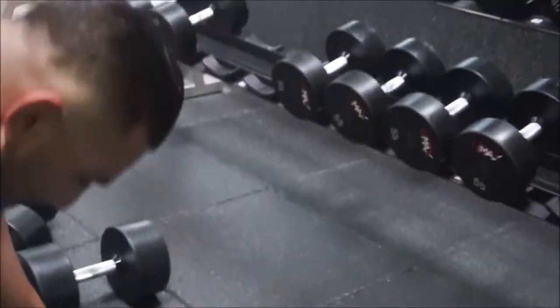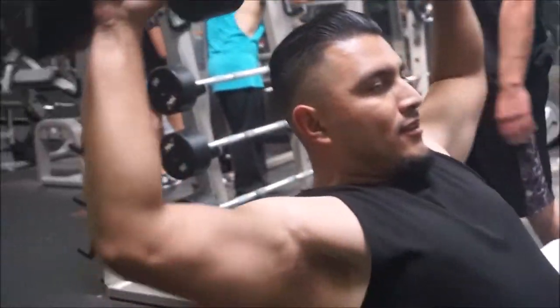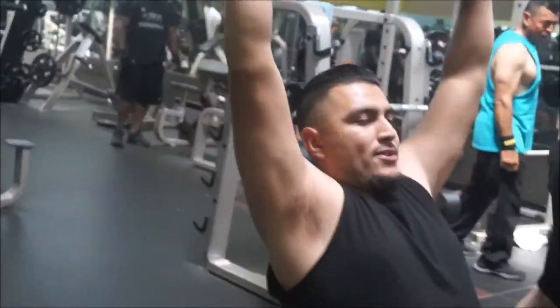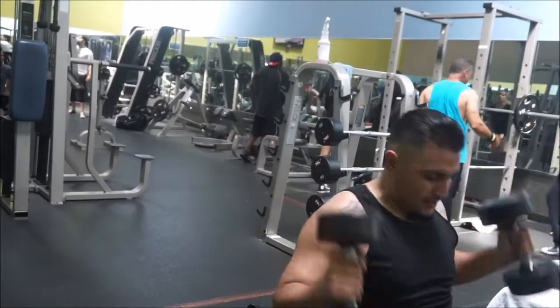Alright, that was perfect. Now go ahead and drop the weight. This is the drop set right here.